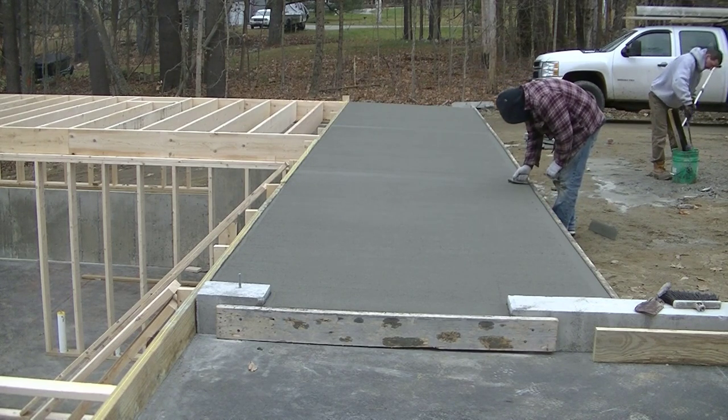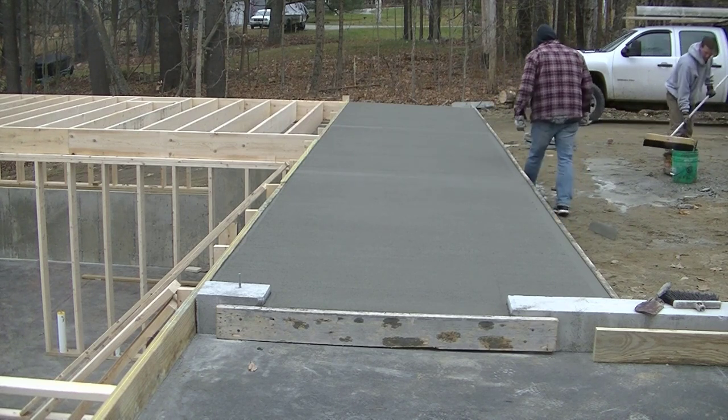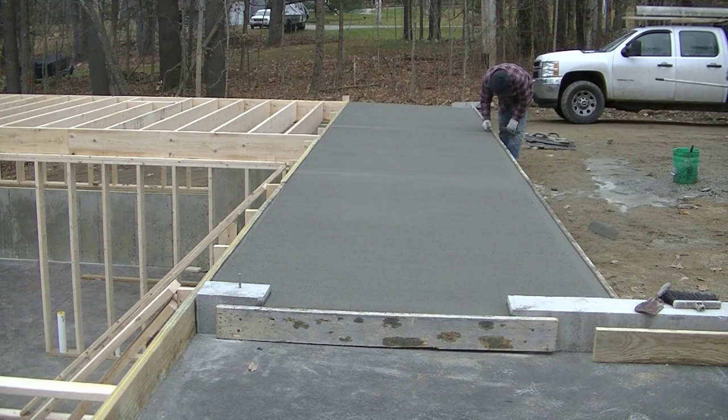I'm going to show you what this looks like about a month later — it's been about four or five weeks. I came out and shot some more video after the forms were stripped off and after the building was framed up, so take a look at that.